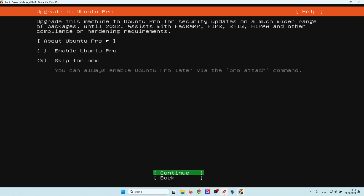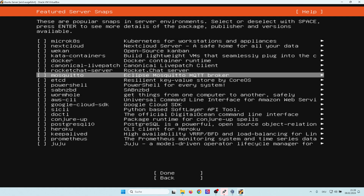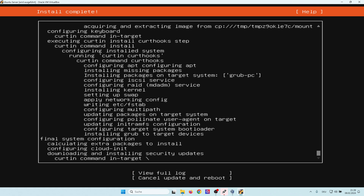After selecting Done I get a dialog offering Ubuntu Pro, but this costs money and I want everything for free, so I select Continue. We can select an OpenSSH server but we don't need it so we select Done. In the next screen we have the possibility to install additional software. Since we don't need it right now we go to Done. Now the installation is starting — let's wait.